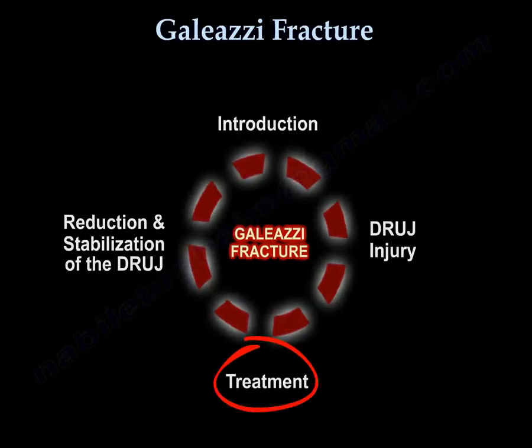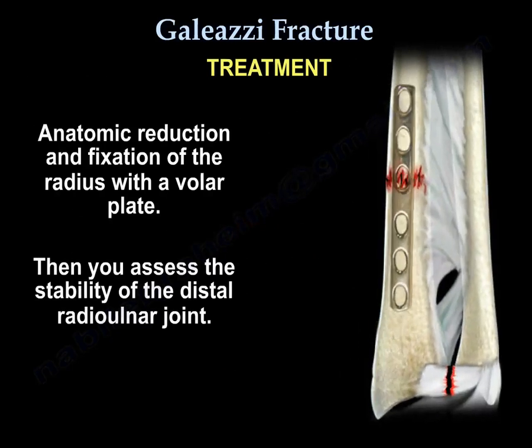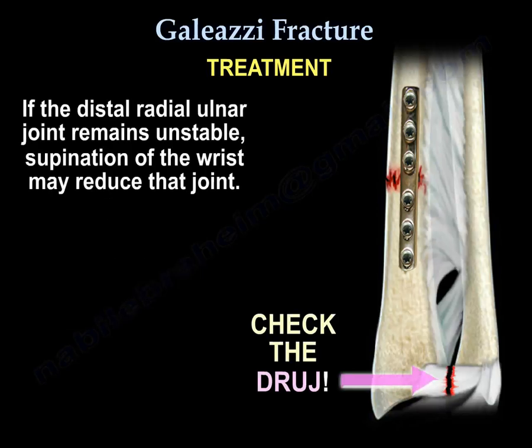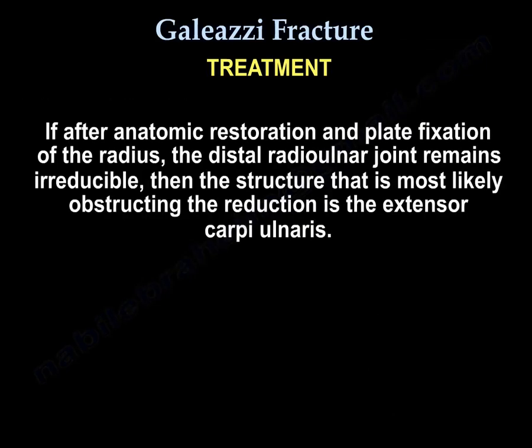The treatment is anatomic reduction and fixation of the radius with a volar plate. Then you assess the stability of the distal radioulnar joint. If the distal radioulnar joint remains unstable, supination of the wrist may reduce that joint. If not, either a closed reduction or open reduction with pinning of the joint is done. If after anatomic restoration and plate fixation of the radius the distal radioulnar joint remains irreducible, the structure most likely obstructing the reduction is the extensor carpi ulnaris.